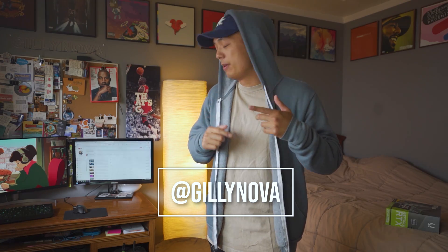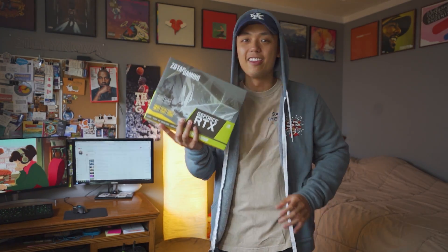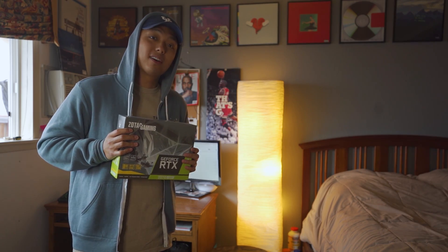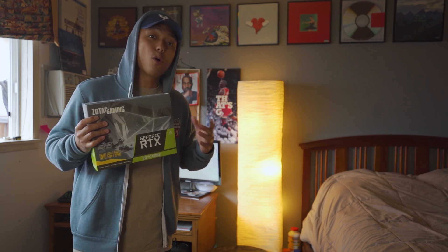What's going on YouTube? Welcome to my channel. If you're new here, welcome. My name is Gileanova and today I'm going to be upgrading the graphics card of my PC with NVIDIA's GeForce 2070 Super Mini. I'm going to show you a step-by-step way on how to install your graphics card on either your new or existing PC.